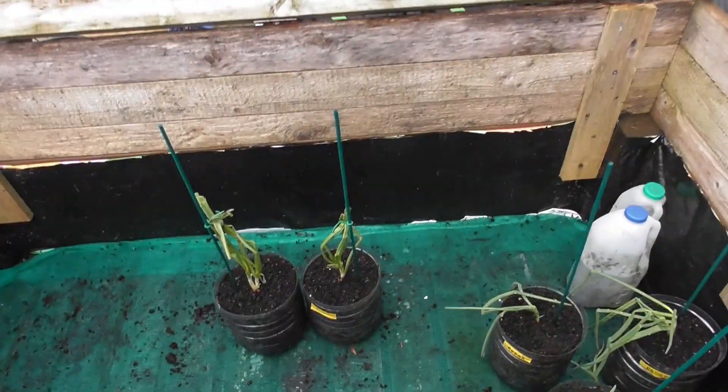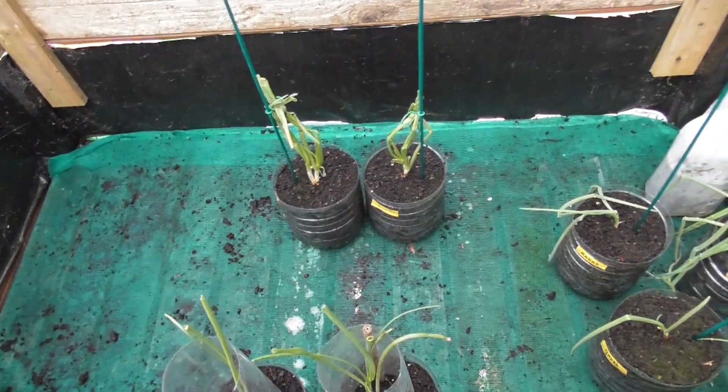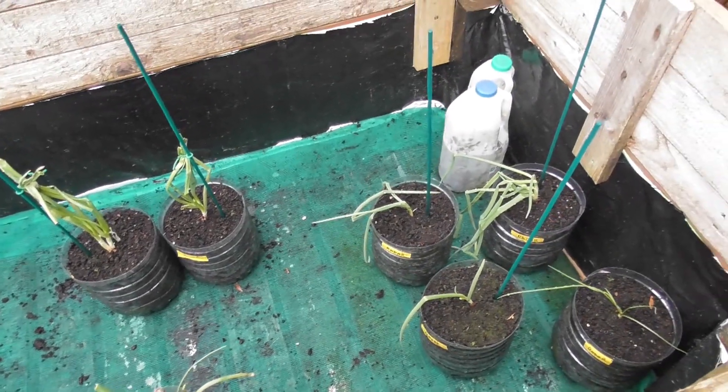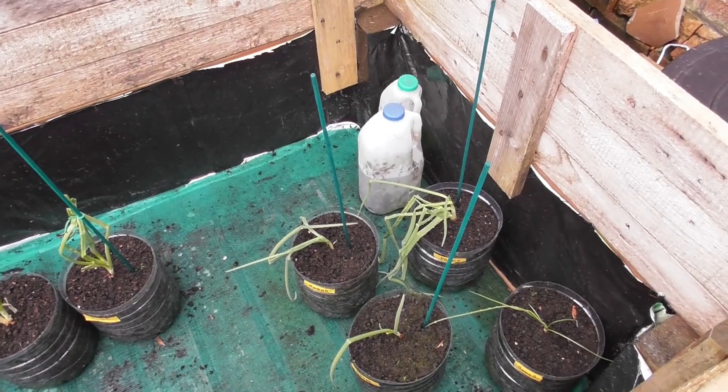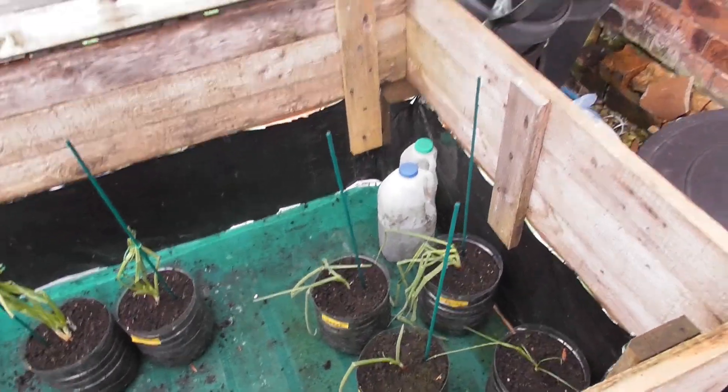In here now all I've got in this box is some more onions. But I need to get this lot at this end staked up anyway. But that's all there is in that one.